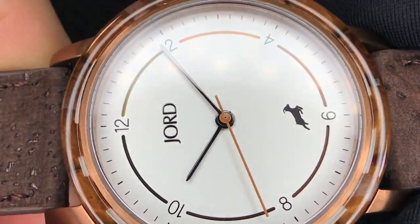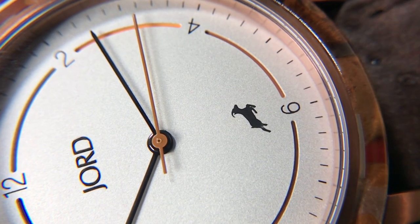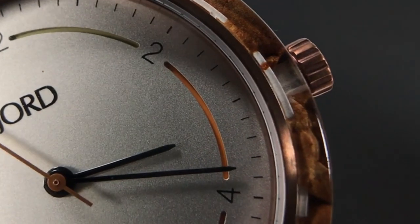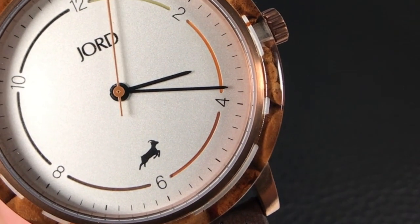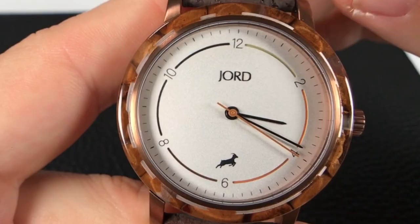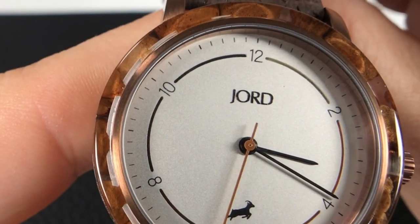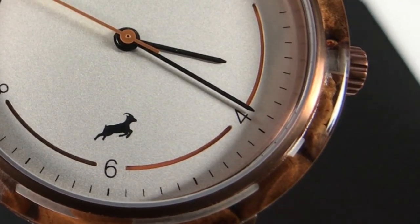This watch features a flat mineral crystal, which is a bit disappointing for this price point — sapphire would have definitely taken this watch to the next level. The dial is minimalistic with a warm white satin finish, almost pearlescent or metallic. There's a cool subtle attention to detail: curved sandwich recessed lines between the Arabic numeral hour indices that show the colors a coffee bean transforms through, from an unroasted light green at the top working its way to a dark rich chocolate brown, almost black. There are simple stick markers along the chapter ring. Arabic numerals are set at each even number in a clean font, with Yod branding at 12 o'clock and a goat silhouette above 6 o'clock — the logo for the Kaldi's Coffee brand, a nice nod to their collaboration.